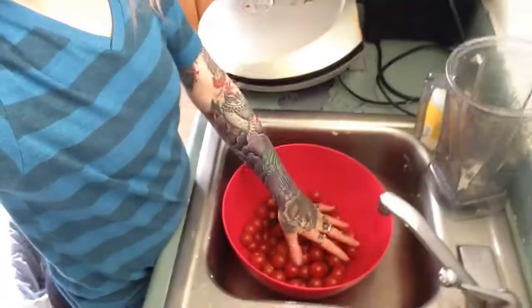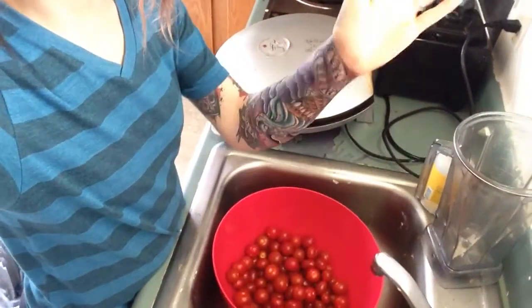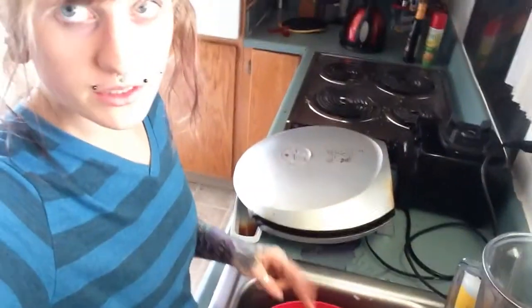So I have in this bowl in the sink — you can see, please ignore my really puffy swollen arm, my tattoo is still healing — but I have tons and tons of tomatoes in here. I actually have two packs of cherry tomatoes and two packs of grape tomatoes. They're not organic, they really should be because tomatoes get a lot of pesticides on them, but the organic ones were insanely expensive and don't let the fact that you can't afford organic deter you from eating fruit and vegetables.